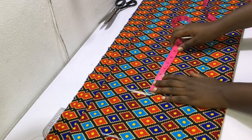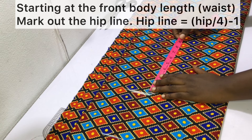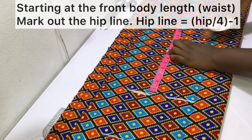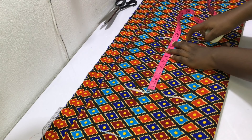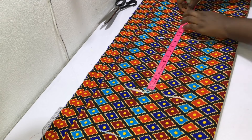Starting at the waistline, mark out the hip line. The hip line measurement can be gotten by dividing the hip measurement by four and then taking away one inch from the total value. For example, if your hip measurement is 40 inches, you do 40 divided by four minus one inch to give you a total value of nine inches as your hip line.